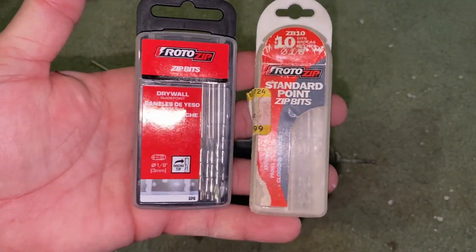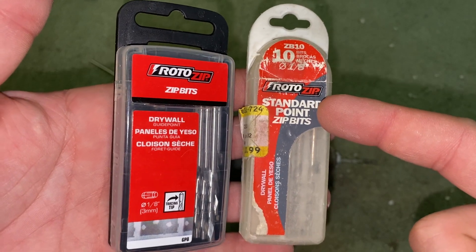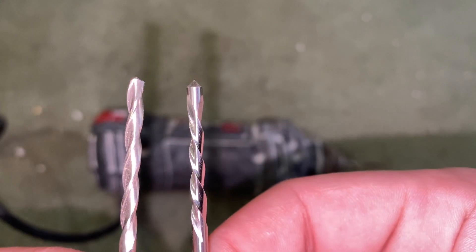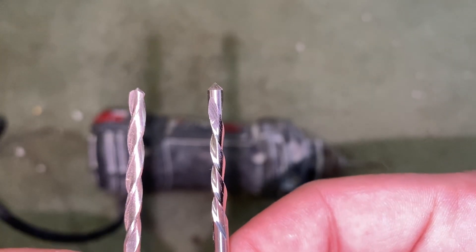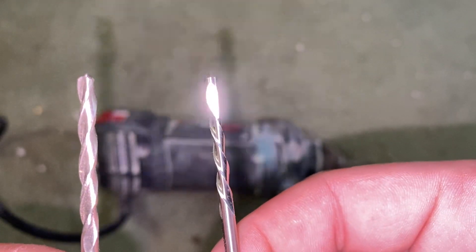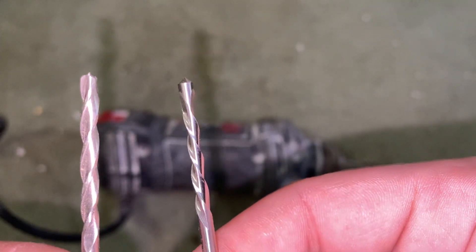It has two different types of bits. You have the standard point bit, and then you have these which have a guide tip or a tracing tip. This is the guide tip, and this is the standard one. I like to use the guide tip when I'm cutting around plastic boxes for electrical, metal boxes for can lights, or when going around framing.